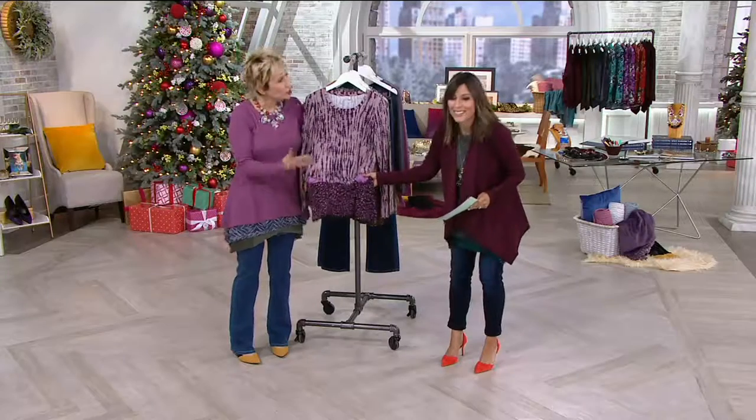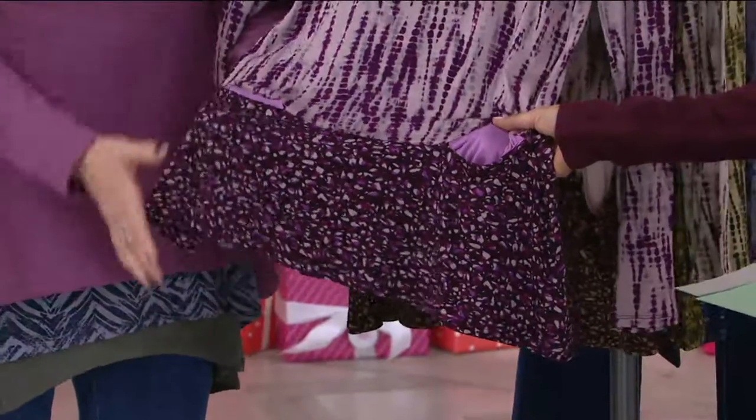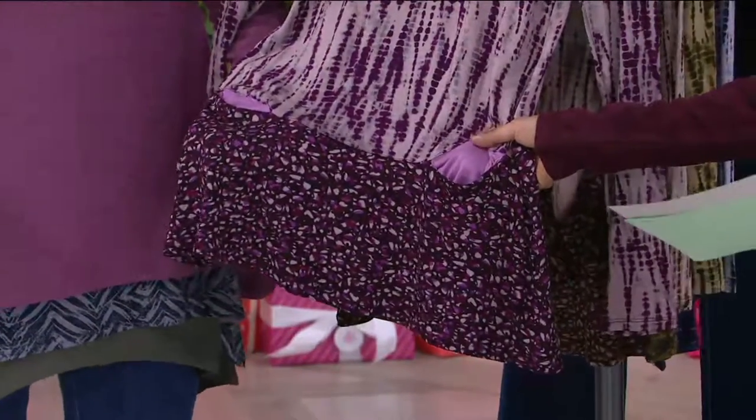That pocket that you do so well, Laura. And two prints together — five colors, four colors in the pocket. The bottom has a tank at QVC.com layers.